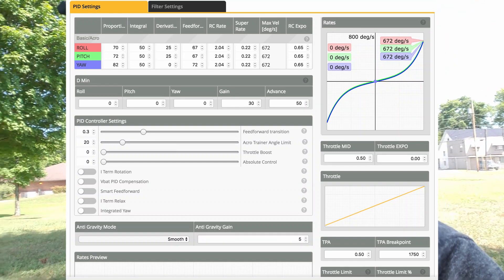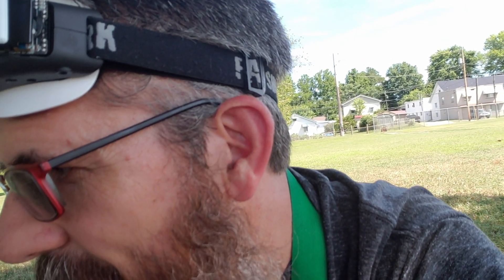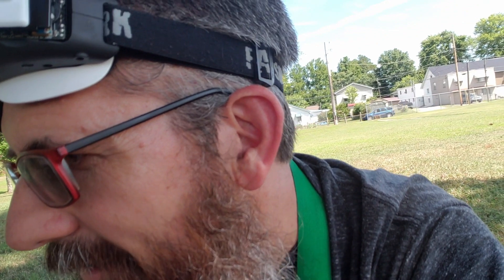So my final values: P's for roll, pitch, yaw are 70, 72, 82. My I's are all 50. My D's are 25 on roll and pitch. I've got a fairly linear rate curve. Feed forward is at 67, 67, 72 — I had it as high as 80-something and 100-something but brought it back because I like a looser feel. Feed forward transition is 0.3. Throttle boost is off at zero. Absolute control is at zero. i-term relax is off. Vbat compensation for PIDs is off. Smart feed forward is off. Integrated yaw is off.